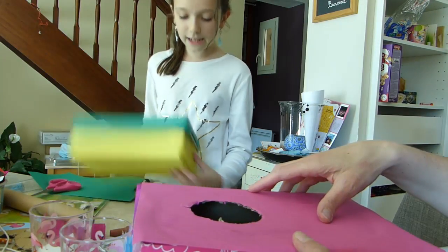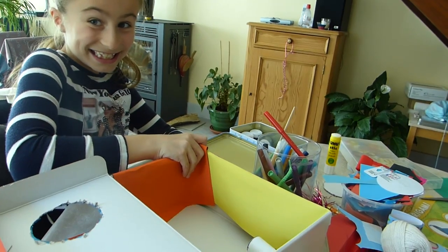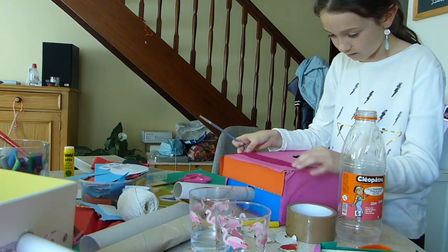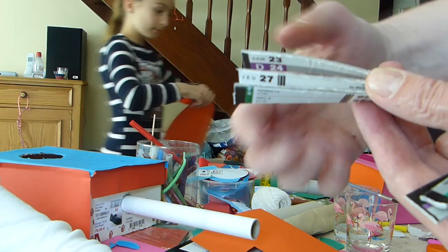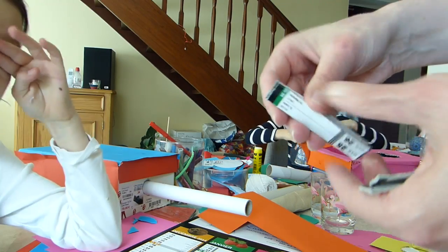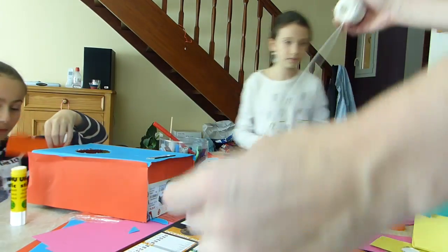A l'intérieur ça sera jaune, waouh, trop classe ! Nous avons découpé un carré de 5 cm dans un carton, nous avons redécoupé en rectangle. On va coincer les cordes à l'intérieur et recoller par la suite. Et ça on va le coller sur la boite, ici et là. Alors on va prendre de la ficelle.